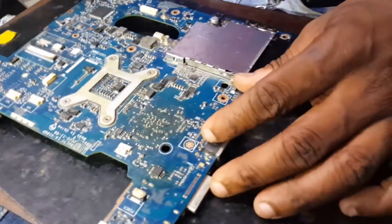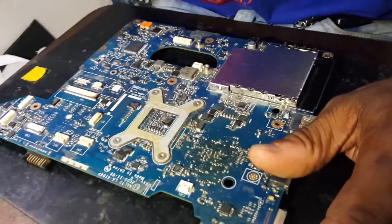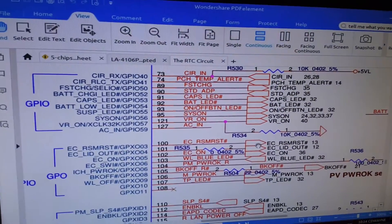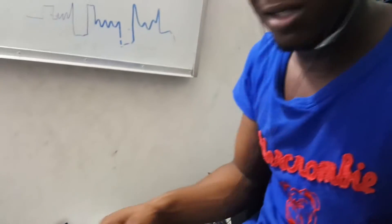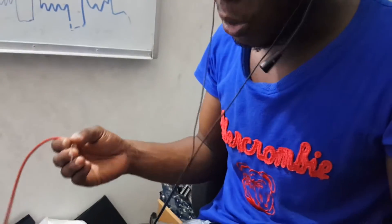Next step: we are going to look at the first reset signal. Let's go back to the schematic, page 31 — the IO controller page. The first reset signal is RSM reset. The purpose of the RSM reset signal is: when it goes to the IO controller, to the PCH, it informs the PCH that the standby voltage for the PCH is stable. The standby voltages for the PCH are 3.3 and 5 volts.